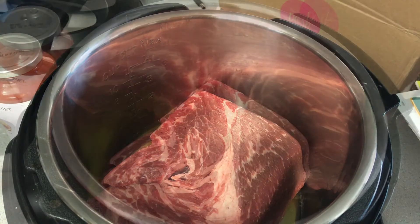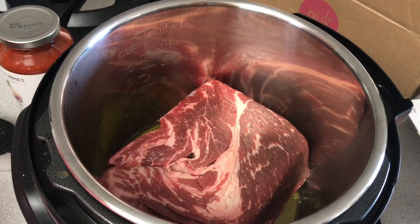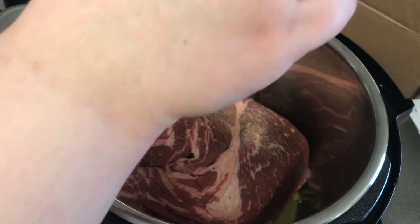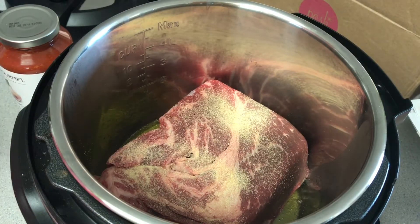I seasoned it with a little garlic powder, just sprinkling it on without measuring, and then used some sea salt.